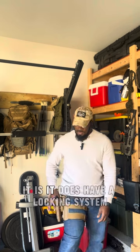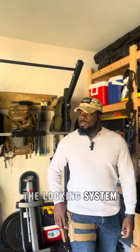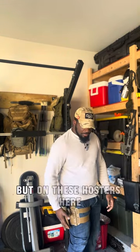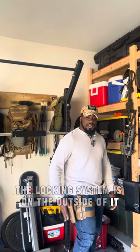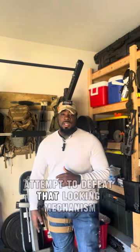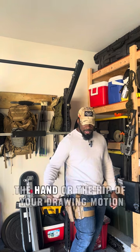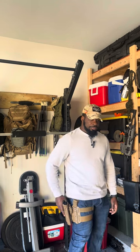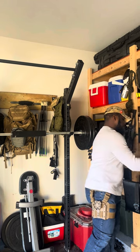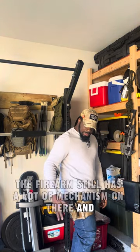This holster does have a locking system, but it's on the outside. On my mid-rise holster, the locking system is on the inside between the firearm and my body, so it's protected. With this drop leg holster, the locking system is on the outside, and if someone knows about that locking system they can easily attempt to defeat that locking mechanism. It doesn't matter what type of firearm it is — it's about the distance from hand to hip and your draw motion.